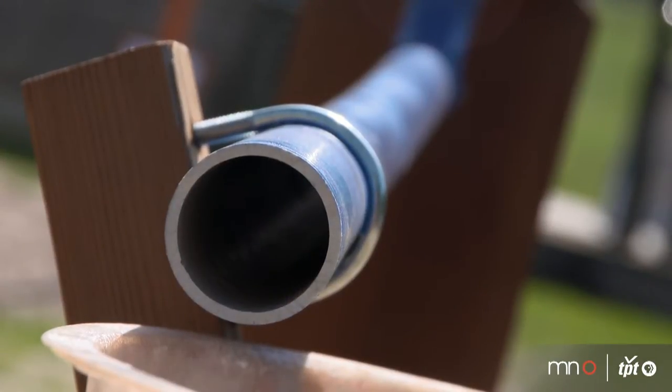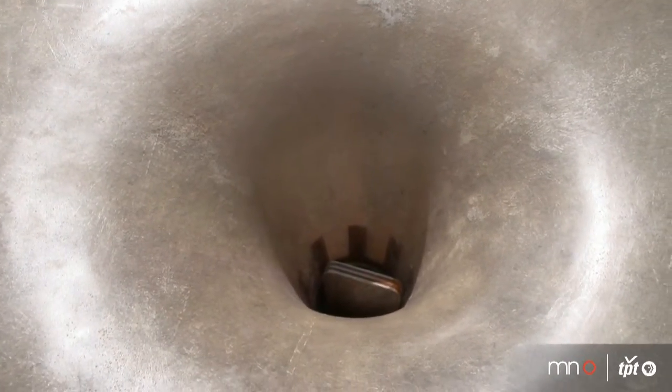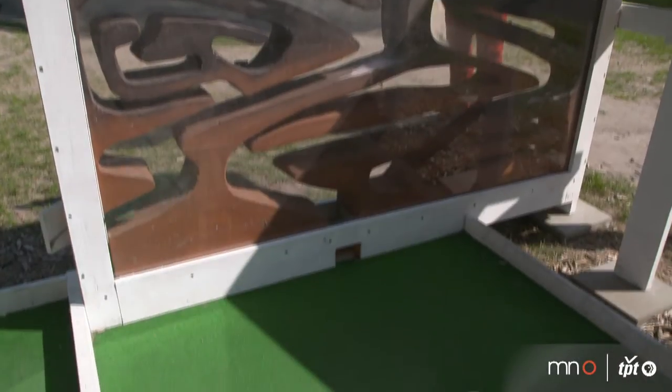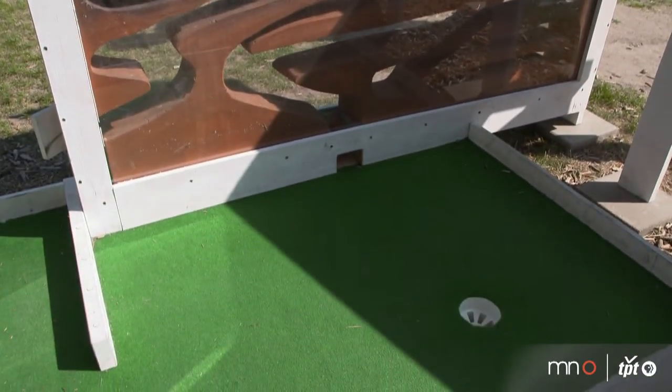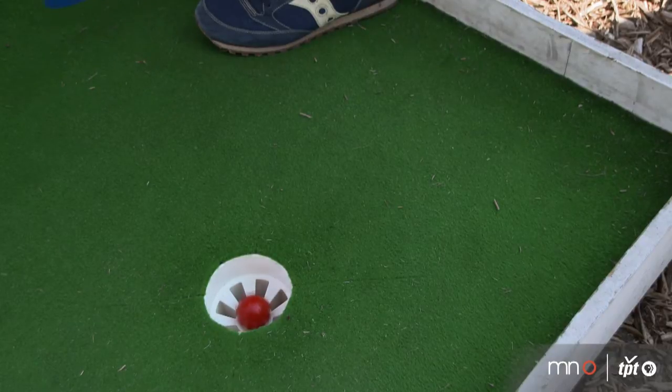We always think of mini golf as sort of this experience where the mini golf ball goes on a journey, and you as the player get to sort of live vicariously through that mini golf ball. As the player, you can't fit into all these little nooks and crannies, but your mind sort of goes on a journey with the mini golf ball.